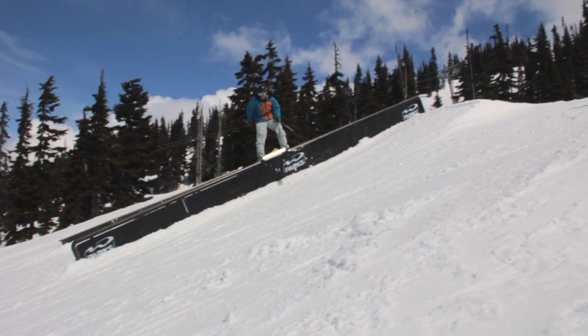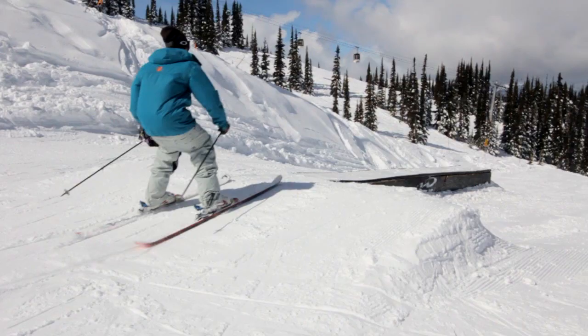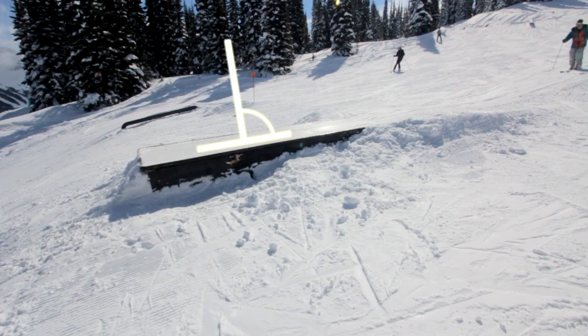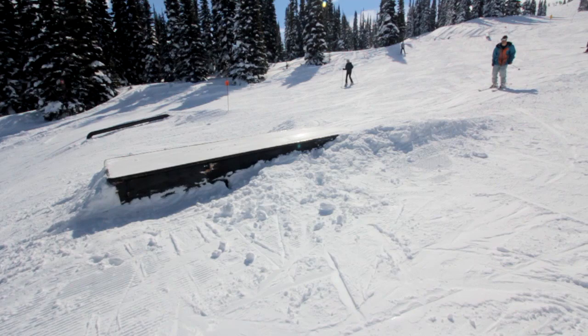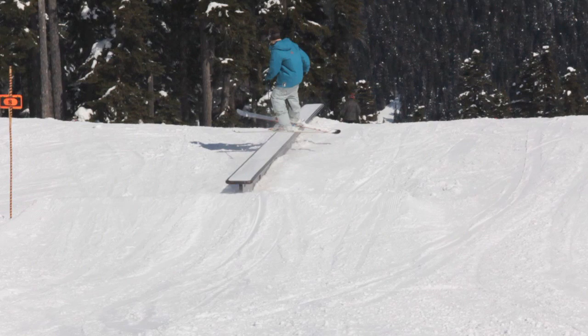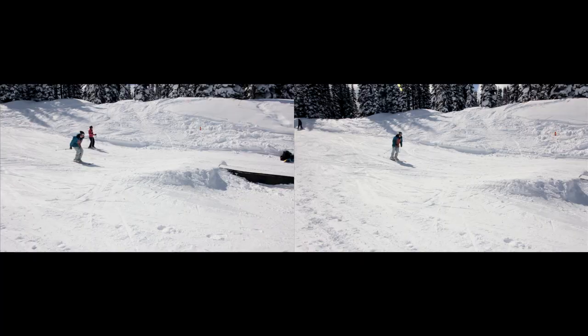Intro to Jibbing: This 11 minute video is designed to teach you the basics of jibbing and how to properly slide boxes. We start by covering the difference between boxes and rails and what kind of box to look for when learning. We go over the 50-50, which helps you get used to the feeling of your skis sliding on a box. Then we cover the progression for sliding boxes sideways and the differences in body position for coming out forward and switch.